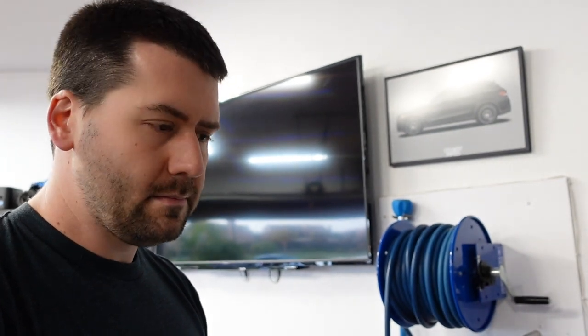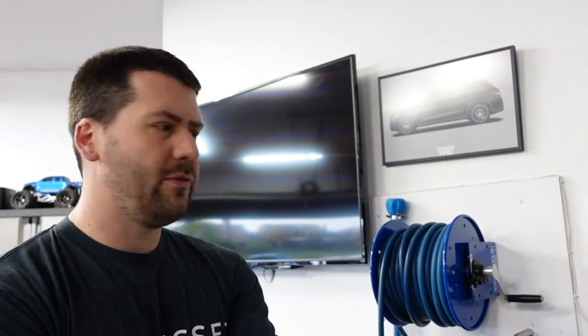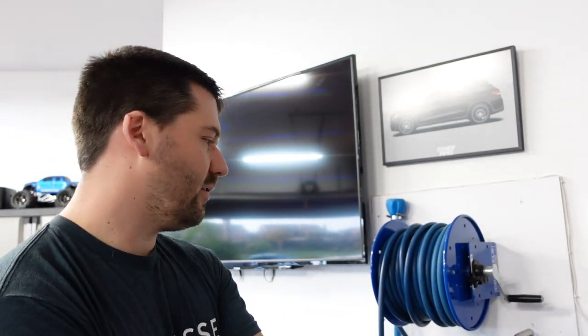I've had it for a year and I wash three cars a week on average — sometimes four or five cars — but I usually try to wash all three of my cars every single week. It's been really good for that and does a great job.